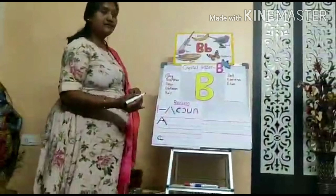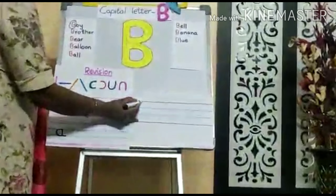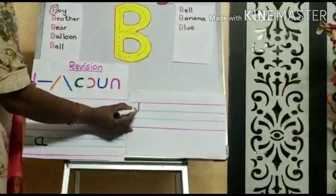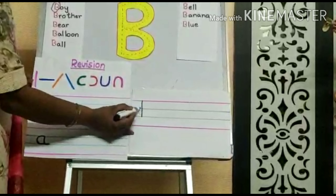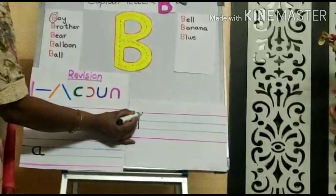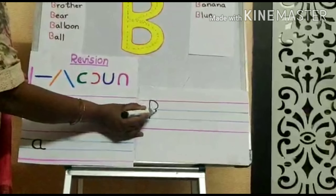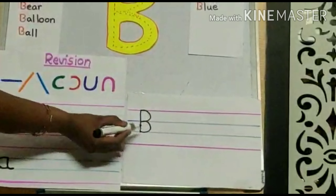Now we will learn how to write B. Start from the pink line. Write a standing line, then go again to the pink line. Make a curve to the blue line. Again, one more curve to the blue line.